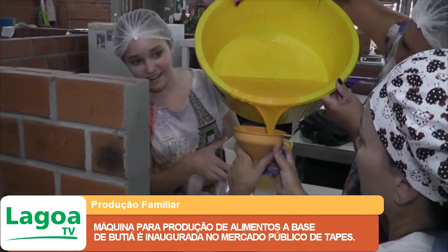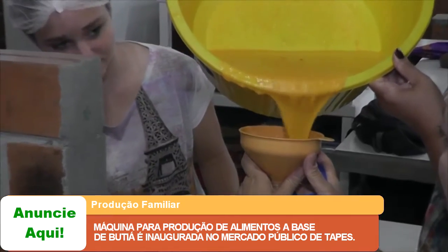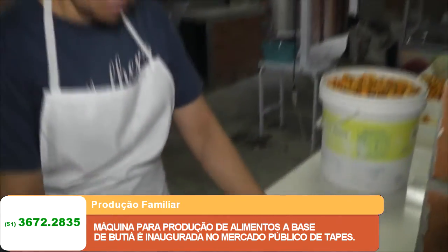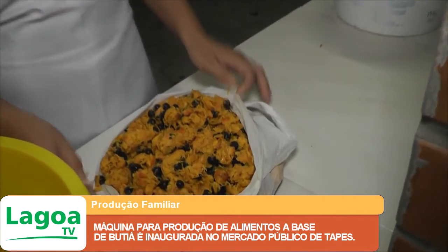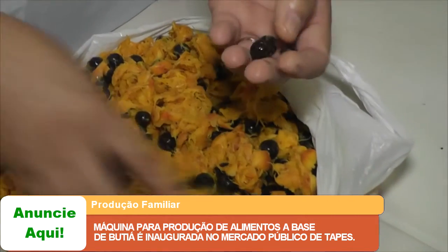Essa segunda polpa, por ter levado uma quantidade a mais de água, a gente deixa ela para usar no suco. Aqui já está o butiá despoupado, onde a gente pode separar a fibra do caroço. O caroço, geralmente, a gente usa no artesanato.